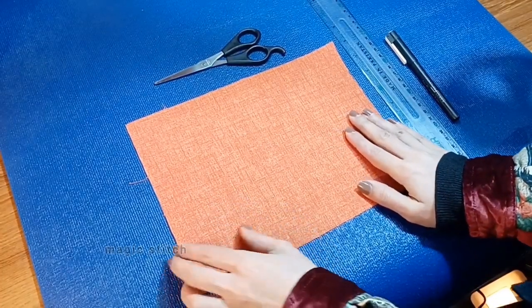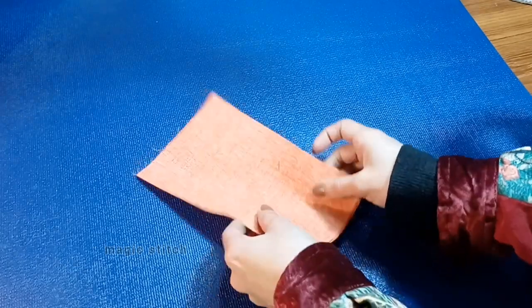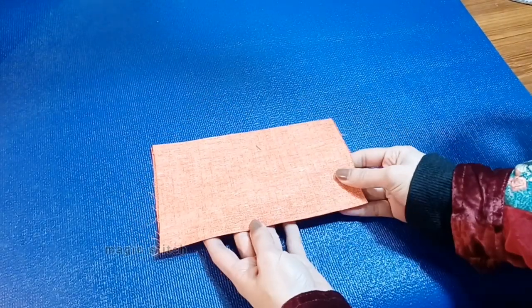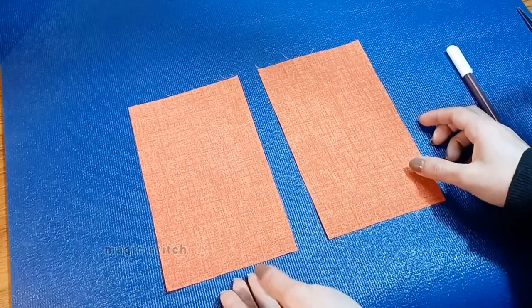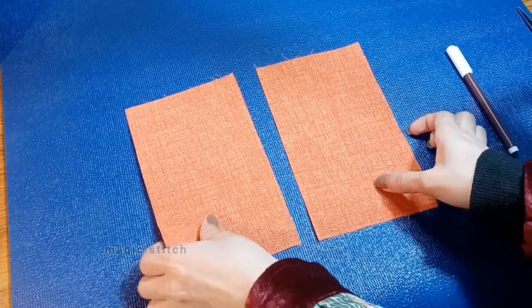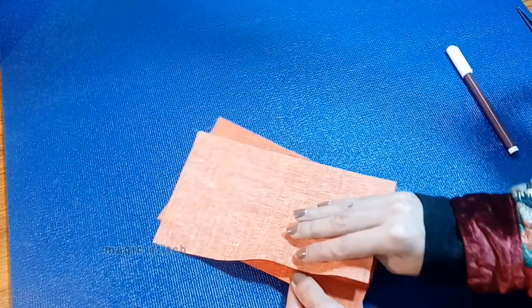In this section we will delve into three fundamental hand stitches that every beginner should master: the straight stitch, back stitch, and invisible stitch. These stitches are essential for various sewing projects, from simple repairs to intricate garment construction.